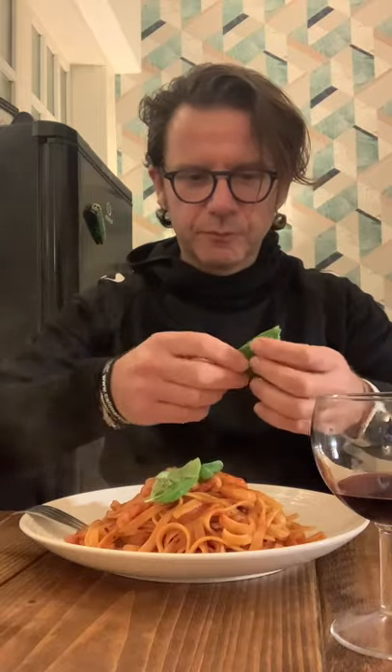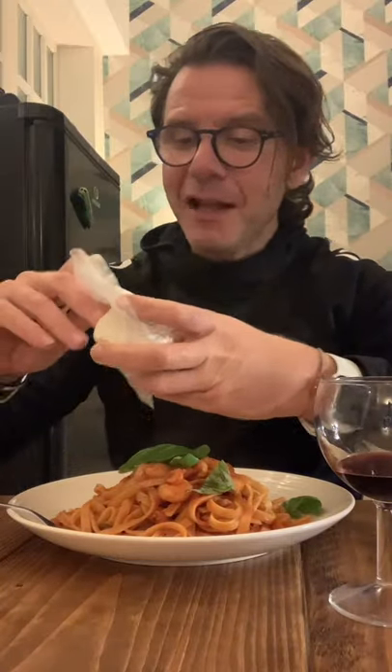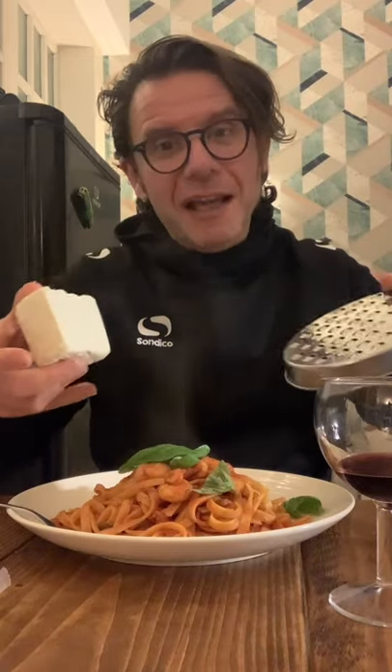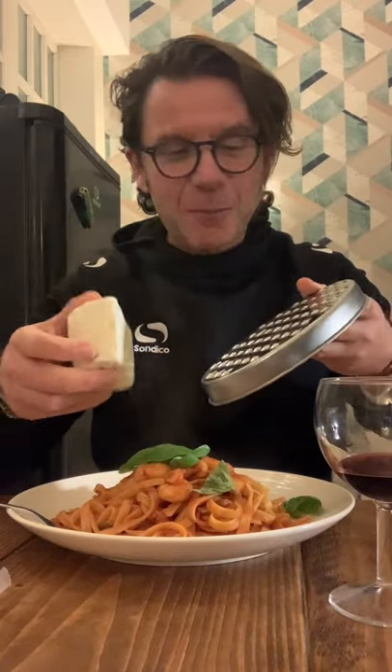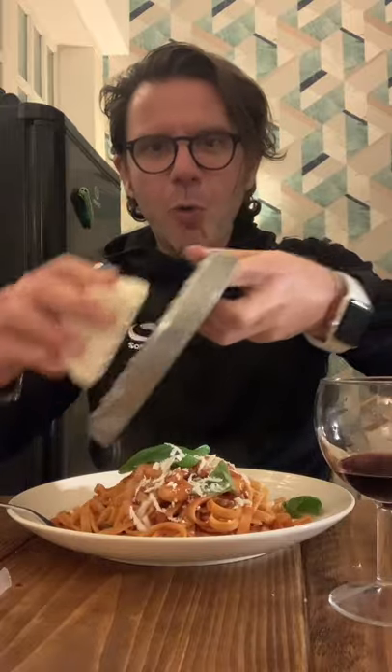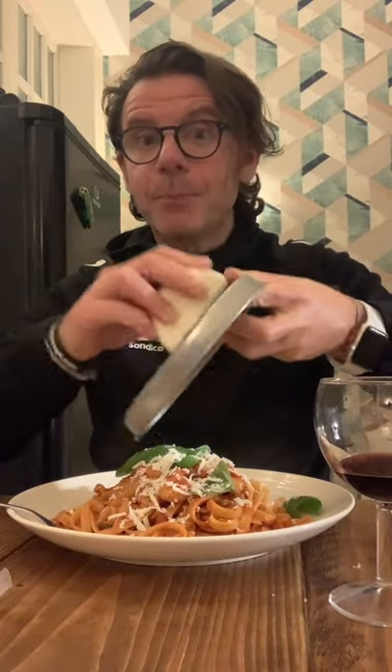Final touch: some fresh basil leaves on top. And we are ready to eat. Salute! Buon appetito! I have to admit that I'm very, very satisfied. It's delicious and I would not change anything — or maybe I will add something. Yes, tonight I'm lucky: I have ricotta salata. Even if it's not really common to put cheese on fettuccine with shrimps and prawns, you can never go wrong with some ricotta salata on top. And now I think my plate is perfect. Thank you, ciao!